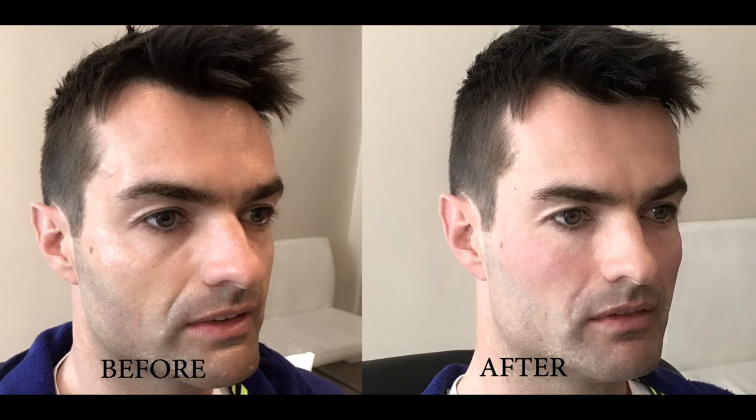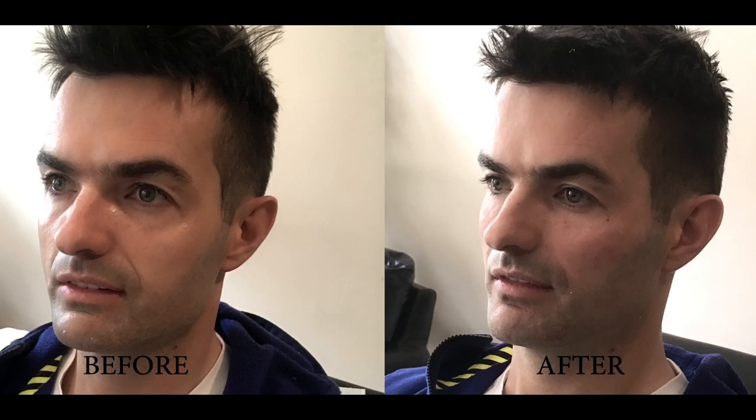On the untreated side, we have a good-looking man with great features, but he looks a little tired and worn out. On the treated side, we have the same man, but his features are sharper. He looks more refreshed, alert, energetic and youthful.